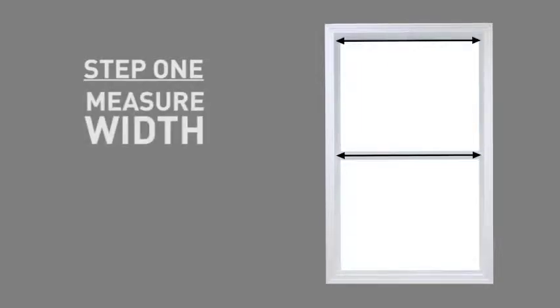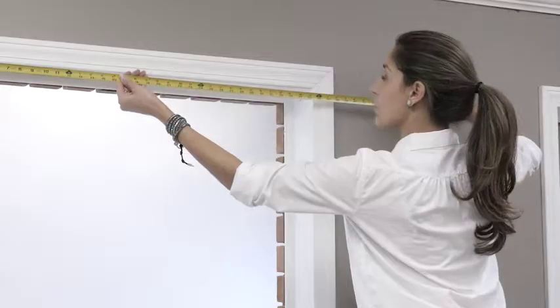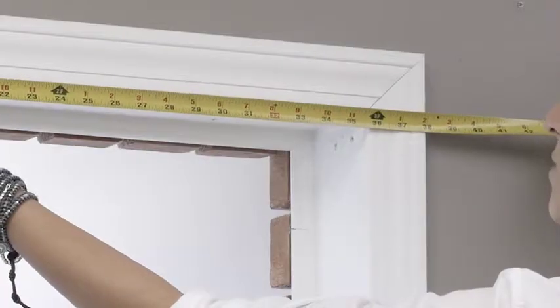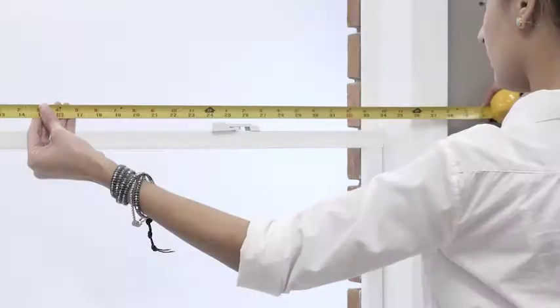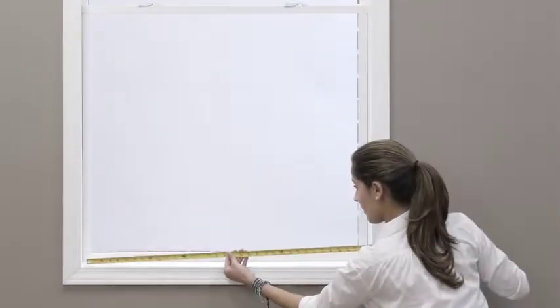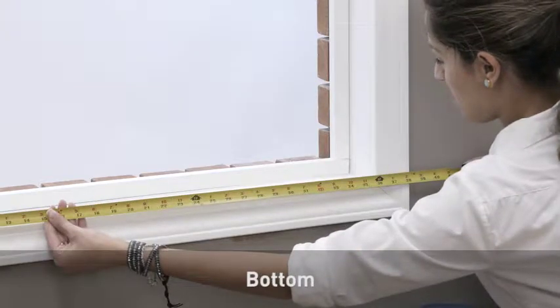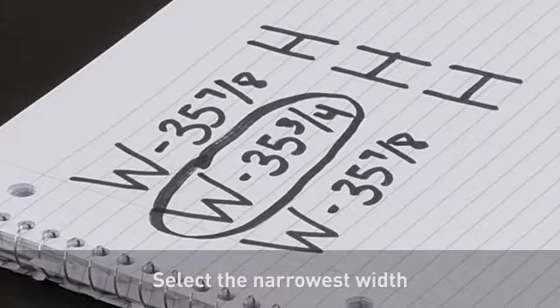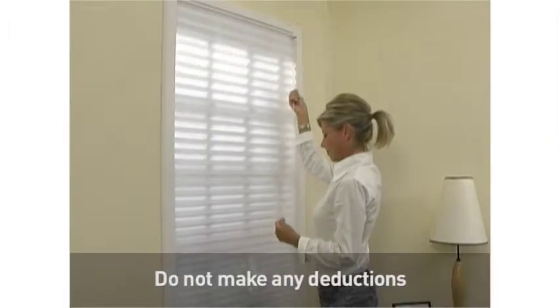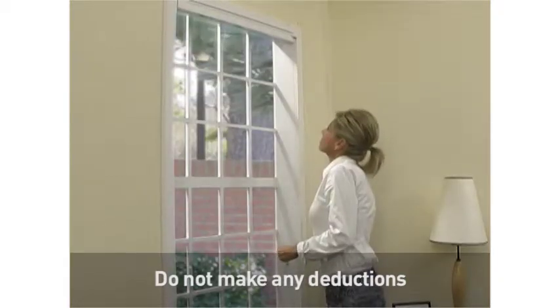Your first step is to measure the width of your window, rounding down to the nearest one-eighth inch increment after taking each measurement. Begin by measuring the inside width of your window opening in three places: top, middle, and bottom. After recording your three measurements, select the narrowest one — this will be the width you order. Please do not make any deductions to this measurement, as the factory will make your shade slightly narrower so that it can properly move up and down within your window.